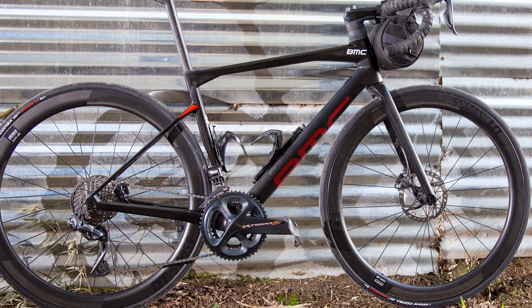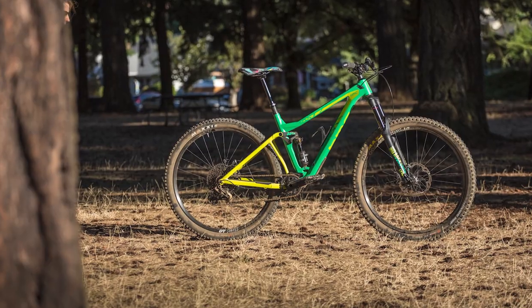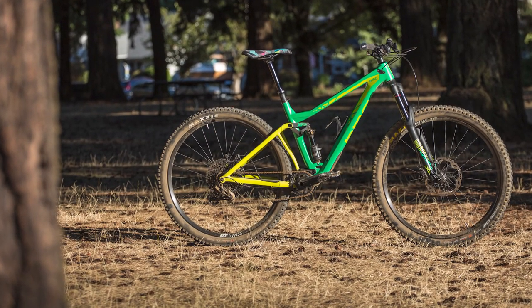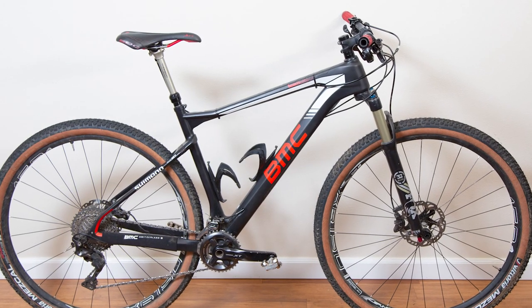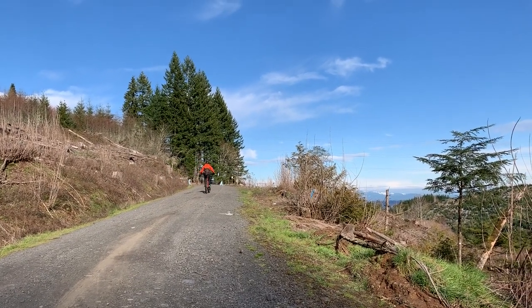She has a road bike, an endurance XC bike, a trail bike, plus a long travel all-mountain bike. She also has a really nice cross-country hardtail that hasn't gotten a lot of use lately. She doesn't have a gravel bike though, so we decided on an experiment.